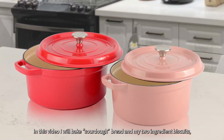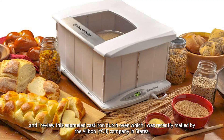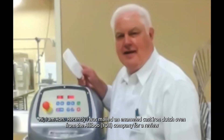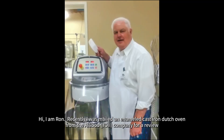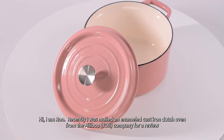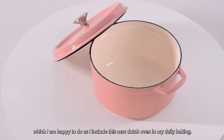In this video I will bake sourdough bread and my two ingredient biscuits as I review this enameled cast iron Dutch oven which I was recently mailed by the Aliboo company. Hi, I'm Ron, and recently I was mailed an enameled cast iron Dutch oven from the Aliboo company to review, which I'm happy to do as I include this new Dutch oven in my daily baking.